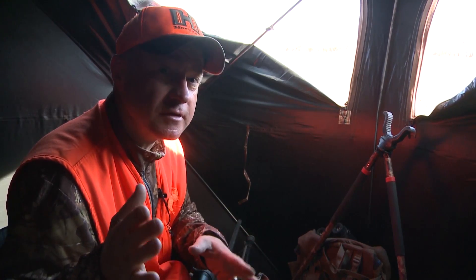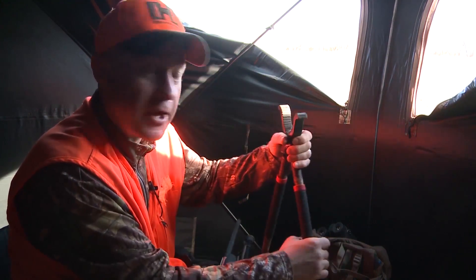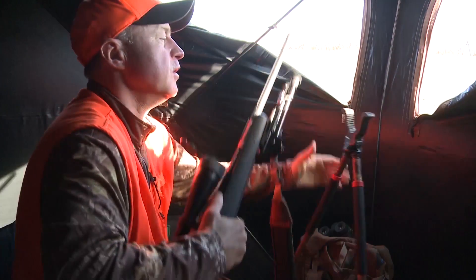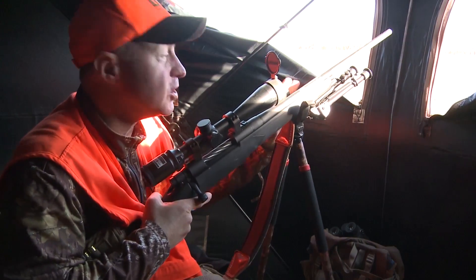But that doesn't mean you can't use a little extra support. So here's what I always do: I bring a shooting stick. That way if it's a close shot and I just want to shoot off the shooting stick, I can put the forearm of my rifle right in there and shoot.